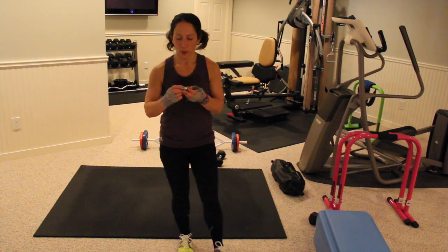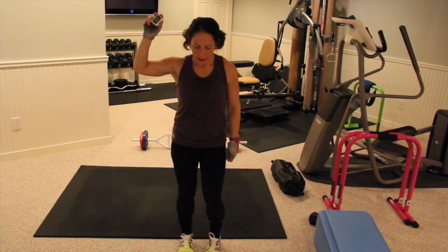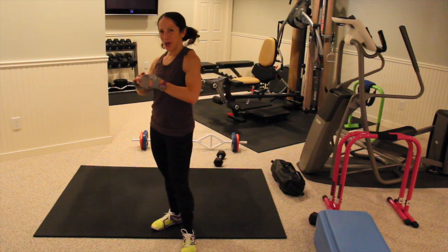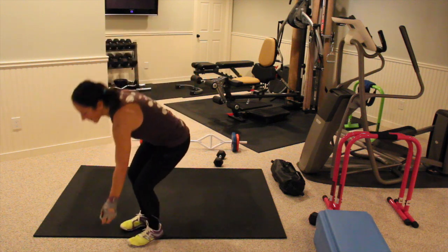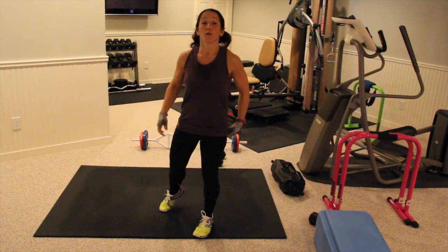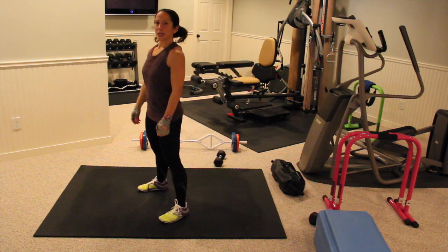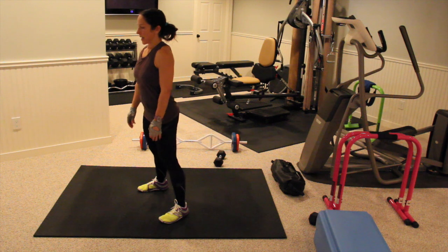We're going to start with burpees. When I press this, it's going to give you 10 seconds to prep and we're going to go right into burpees. So right down — burpees. Now with burpees, remember you're doing a full push-up. It's not a squat thrust. We're going to go down in three, two, one and let's go.